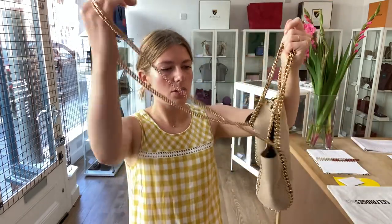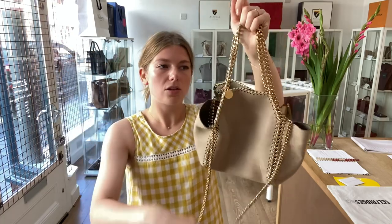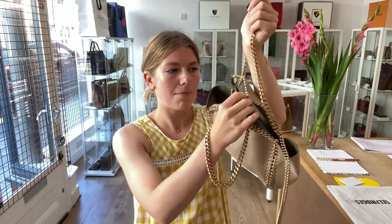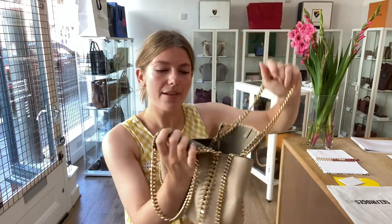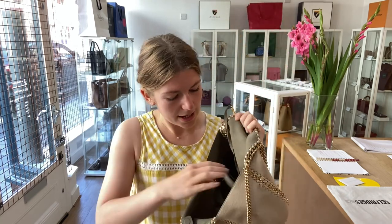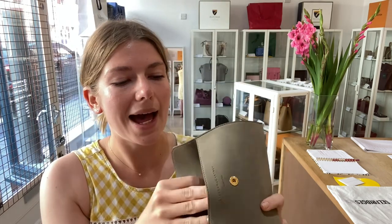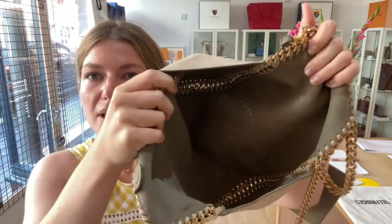I'll show you the features. You have got this long strap handle and then you've got double top handles, and then you have got a hidden magnetic fastening there. And inside you have got a removable pouch in the interior khaki colour, and then you just have this big open interior.